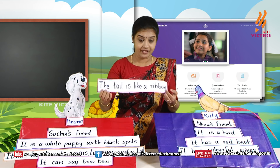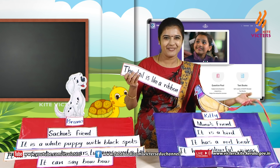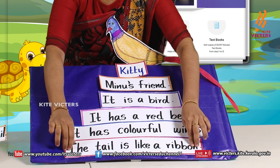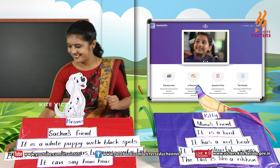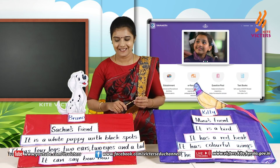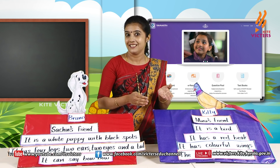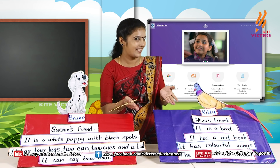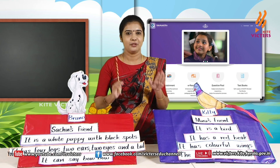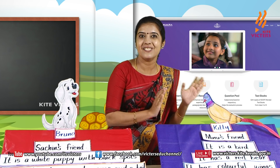Let's read this: 'The tail is like a ribbon.' This is about our Kitty — we can paste it here. Okay, my dears, this is about Bruno, and this is about our Kitty. You have to write like this in your My English World notebook. You can add more — for example, 'It eats fruits and nuts.'